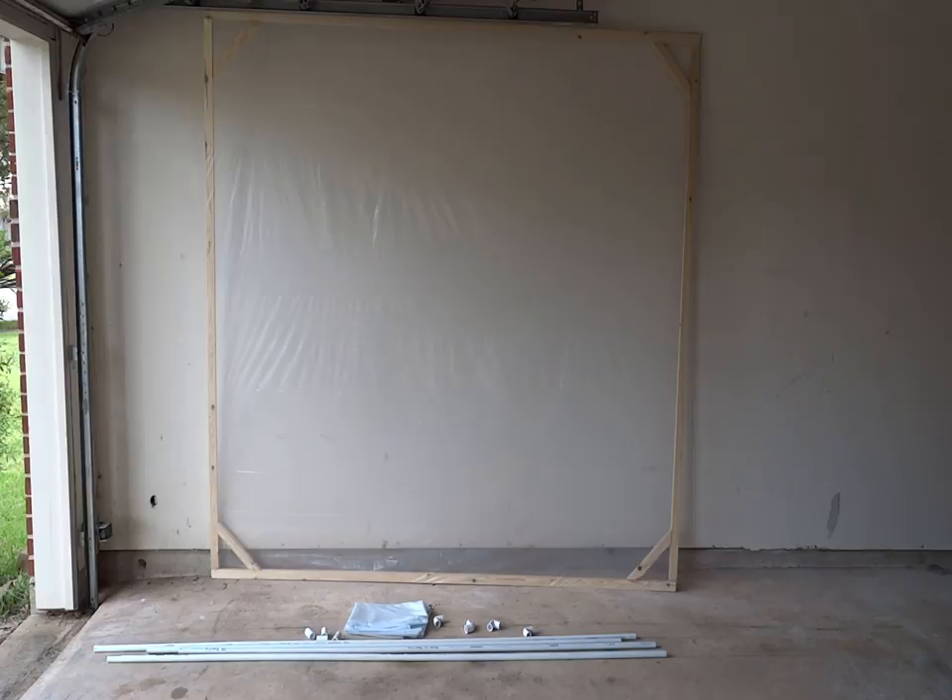As we were manipulating the frame and the projection material — the tarp — to get it into the garage door, it occurred to me that this is going to be a one-time use project because this tarp will rip. It's not going to be very easily disassembled, and once you do disassemble it, I don't know if I'll be able to get it back together. I decided I was going to try and put something together that would be a frame that would be easily disassembled and reassembled for next year and stored in a closet or maybe in the attic with all the rest of our Halloween decorations.